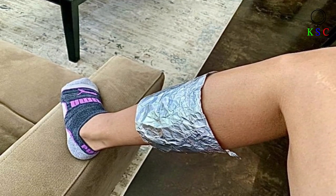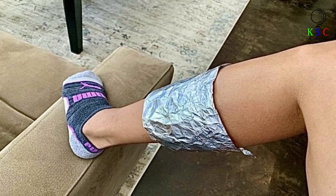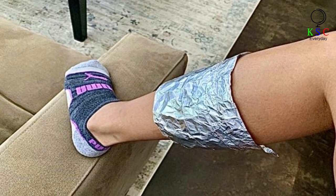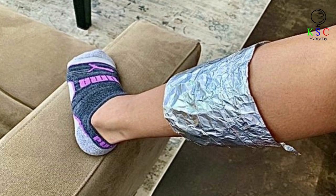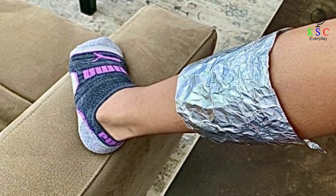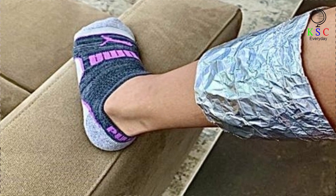Whether you're 22 or 72, we all experience some degree of aches and pains — it can be from spending the day fixing your garden or not warming down correctly after a 5-mile run. Well, did you know wrapping foil around any sore muscles can help relieve the pain? Simply gently roll foil around the sore area, then fasten it to make sure it stays in place. Keep it on for 8 to 12 hours, and repeat the process for 10 to 12 days before taking a break for a week.